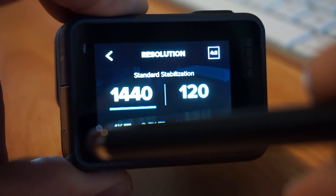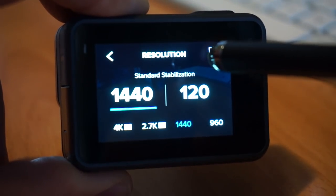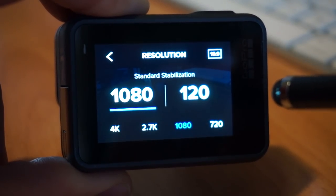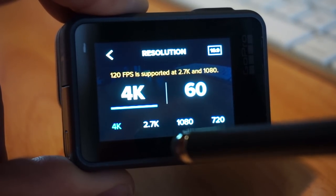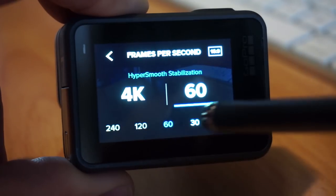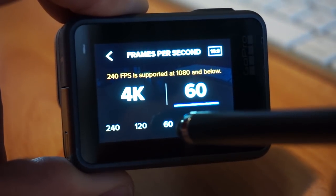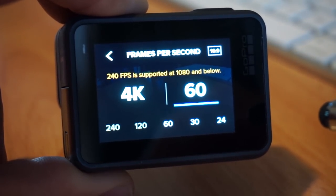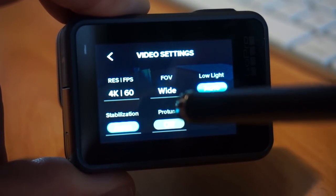In 4K you can shoot 4K 60 frames a second with HyperSmooth, which is awesome. When you want to change your frame rates, click on the frame rate side and you can scrub. If you choose too high a frame rate, it will say it's not supported and won't let you choose that.